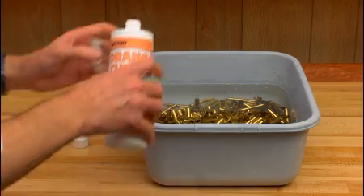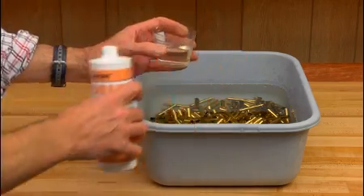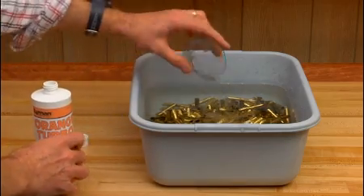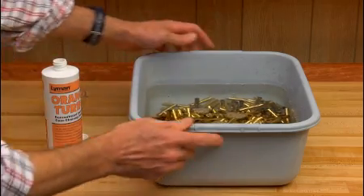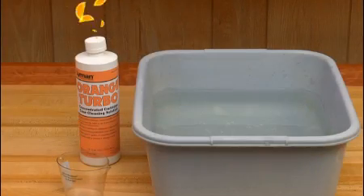For reloaders who don't yet have an ultrasonic cleaner, Lyman's Orange Turbo Concentrated Cleaning Solution will pre-clean dirty or foul cases, inside and out, in 5 minutes, preparing them for polishing. The solution even has a pleasant orange scent.